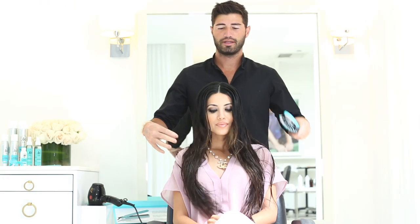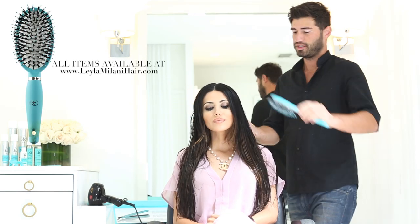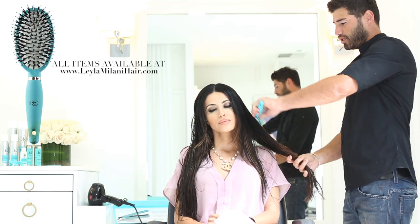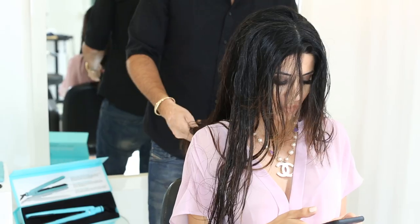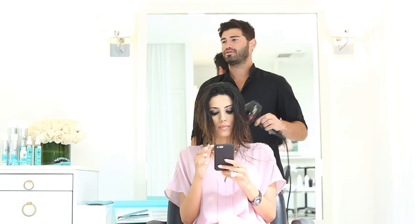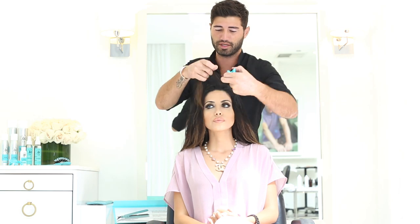We started off by shampooing her hair and I'm using the Miracle Brush to brush her out. Then we're going into the blow dryer and we're going to start using the flat iron. After shampoo and conditioner, Alan will use my Miracle Brush to detangle my hair and start blow drying it to get it ready for the flat iron process.